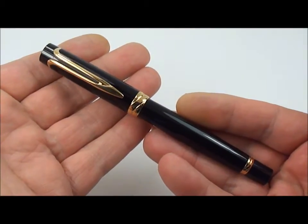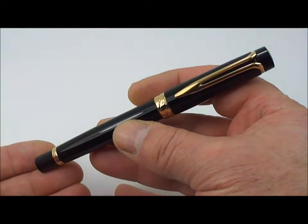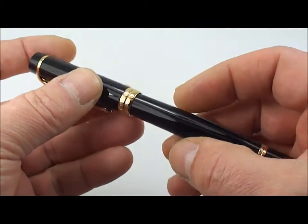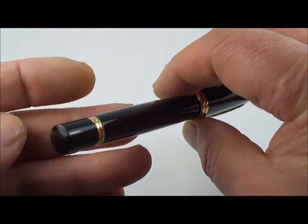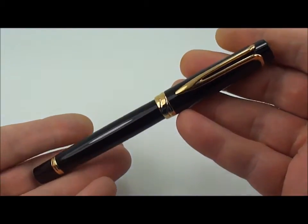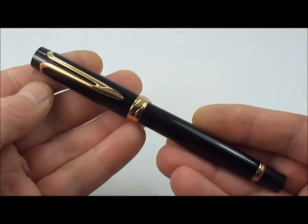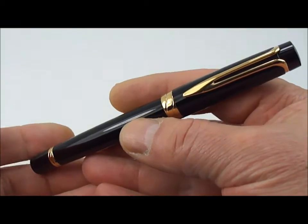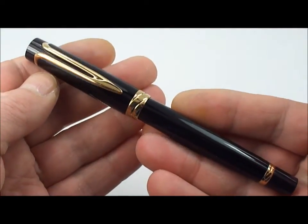What we have here is the very handsome Waterman Liaison. This particular pen was made in France in 1994, and it was actually made to replace the Mann 100 fountain pen. At the time, this pen was the flagship, top-of-the-range Waterman pen, but for some reason the pen was only in production for two years and was discontinued in 1996.